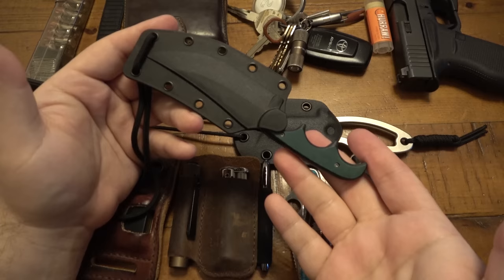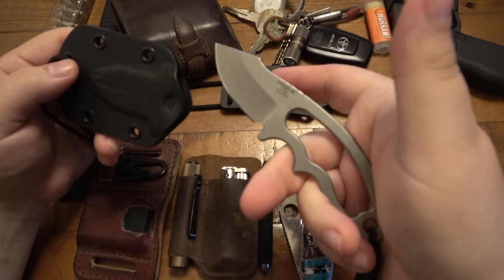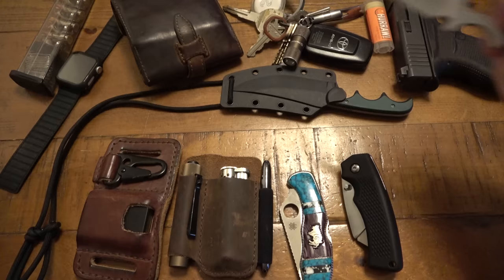As far as neck knives go, still absolutely loving the CRKT Minimalist — this is the Katana version, which I definitely dig. I've also been using this Hogue EX-F03. The Hogue is definitely bigger and bulkier, but I do like it. Perhaps I'll do a video on it in the future. I do like that the sheath is ambidextrous — you can pop it in either way. I'll keep it in this orientation. So yeah, those are the neck knife options.